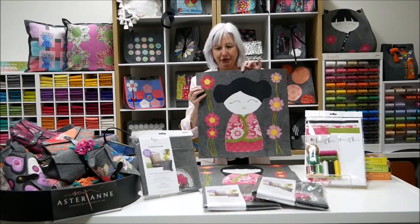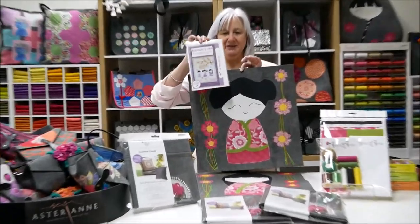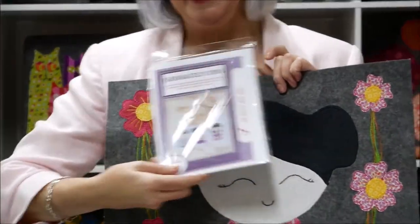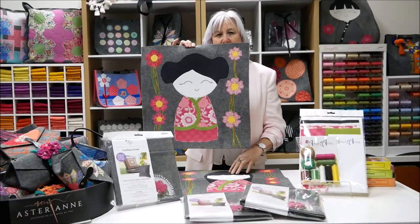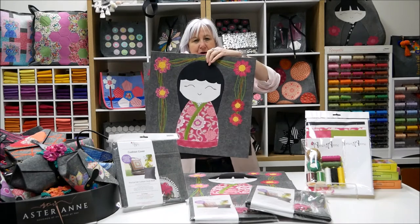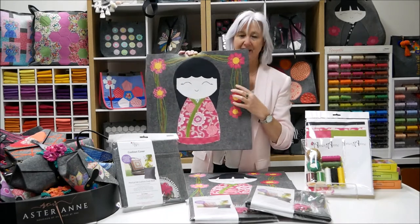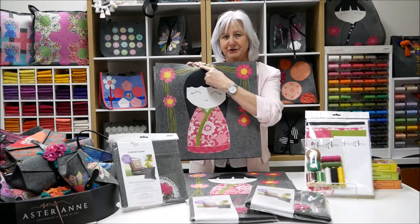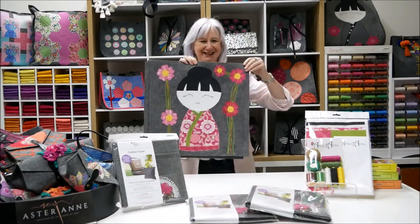I'm going to be teaching you using a pattern from Passionately Sewn, which has three dolls — three little girls — and I've taken those three and put them onto our cushion cover. In the classroom I'm going to be running through the appliqué process and also the couching that I have done to create the stems.